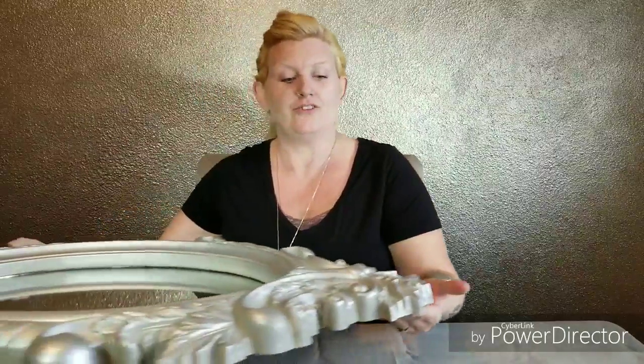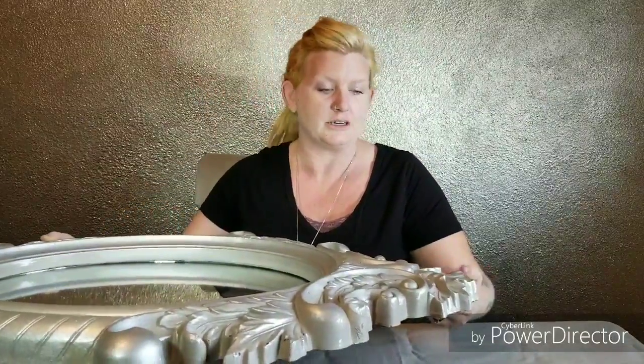Hi everyone, I'm Betsy. Thanks for joining me again on iBreathe iDIY. On today's tutorial we're going to be refinishing this really intricate mirror that I found at a consignment shop here in town.